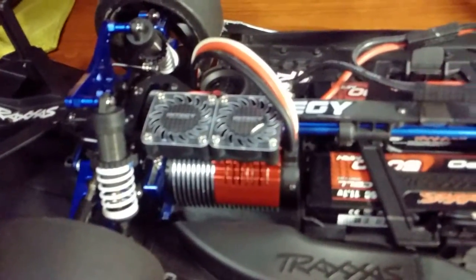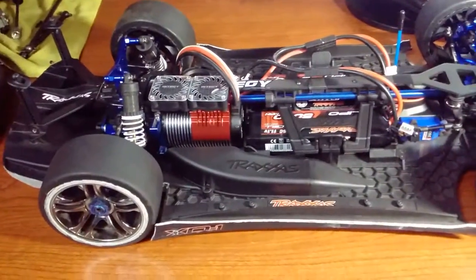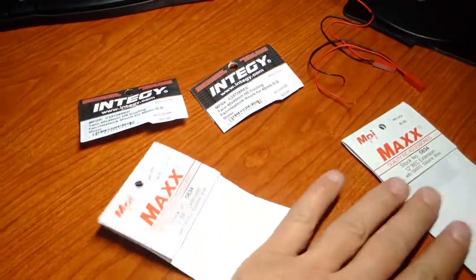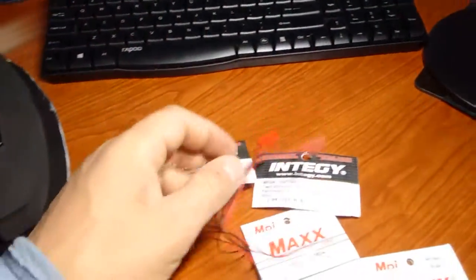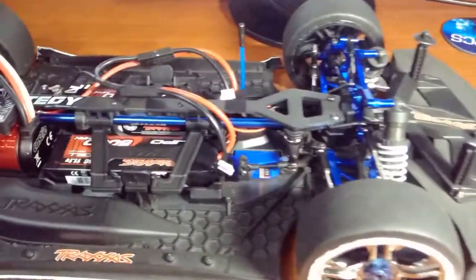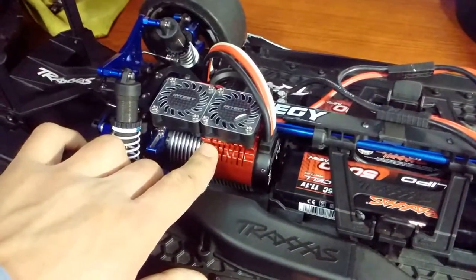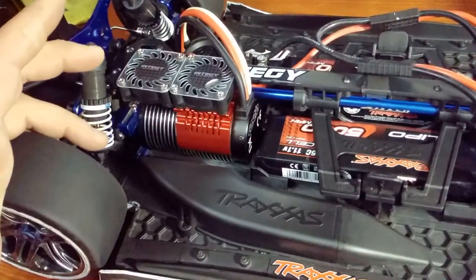Hey guys, Mike here with my Traxxas XO1s for another quick update. I've decided to get a cooling fan for my motor — not that temperatures were overly hot or anything, I just thought it looked really cool.